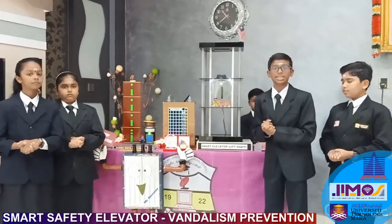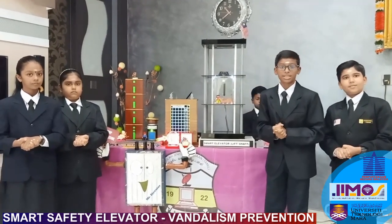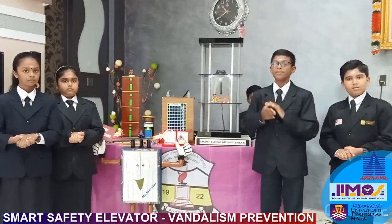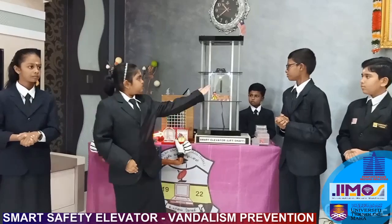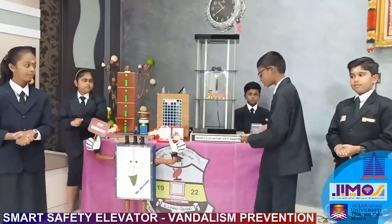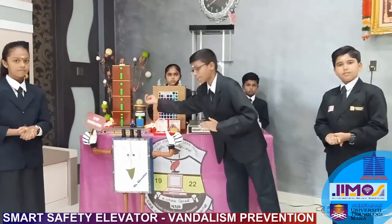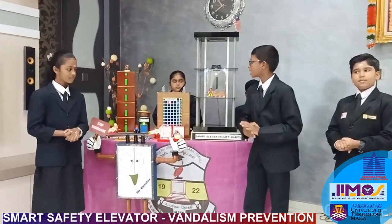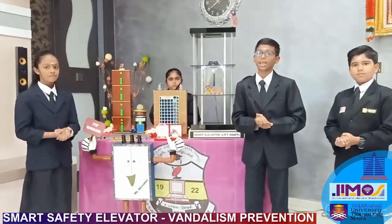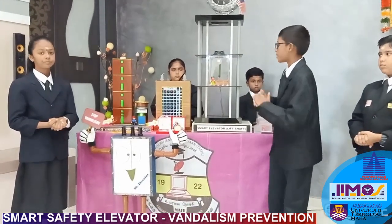Now let me explain about the system. Number 1: the laser sensor, which is installed at the roof. If someone tries to touch or damage the roof or ceiling light, the laser will be activated. Once the laser is activated, it will trigger the MCU. Then the MCU sends the signal to the security panel located at the security guard house. The red color light in the security panel will blink and the buzzer will turn on to alert the security officer, who will then go and reset the system inside the elevator.